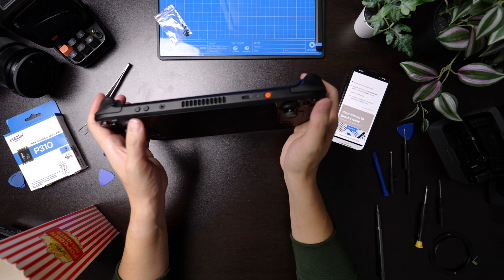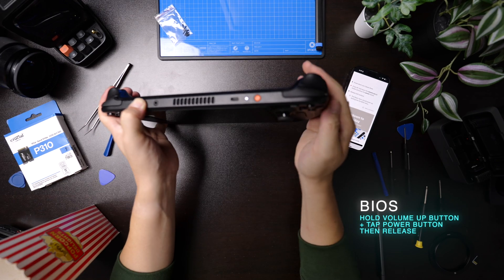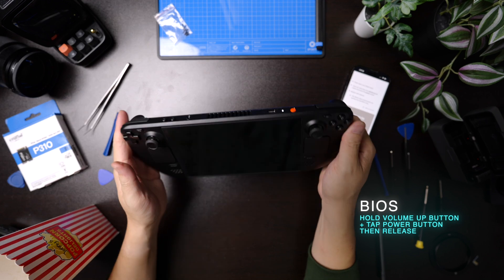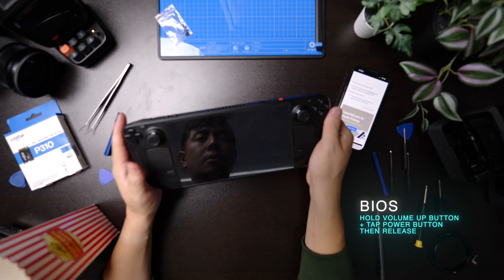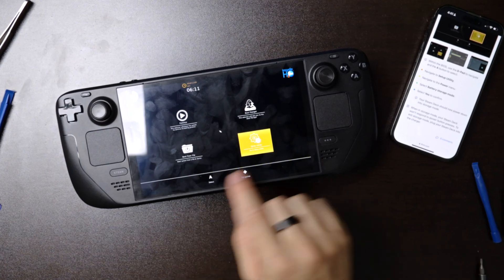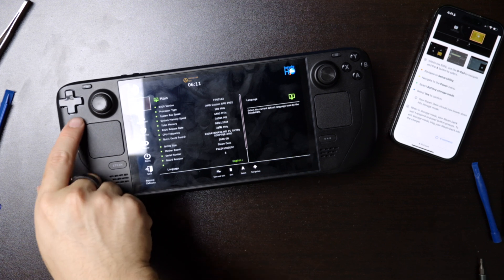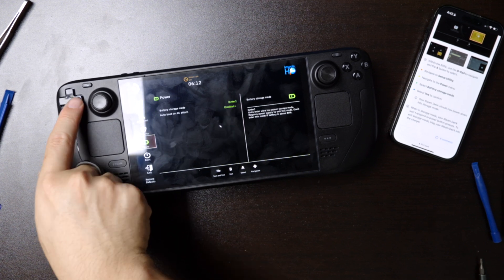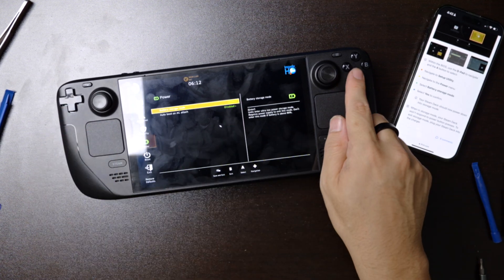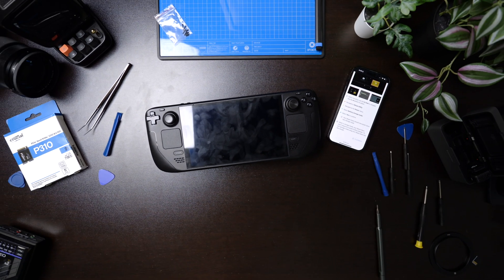I'd also recommend going into the BIOS and turning on battery storage mode. What this does is render the battery in an idle state so you won't accidentally turn on the Steam Deck even if you accidentally touch the power button during the procedure. To turn this on, hold the volume up button and then tap the power button when the Steam Deck is off. You'll hear a sound confirming this combination, after which release the buttons and it'll boot into the BIOS. Then go into setup utility, navigate to power, and select battery storage. Hit yes, and the Steam Deck will power down into battery storage mode and won't wake up again until you plug it back into power.